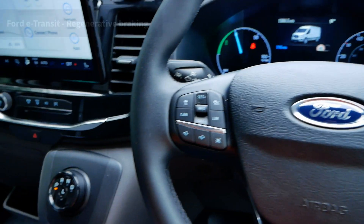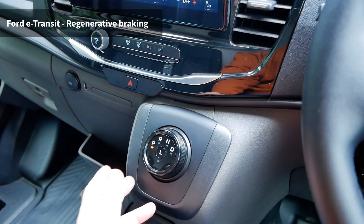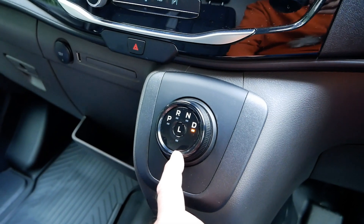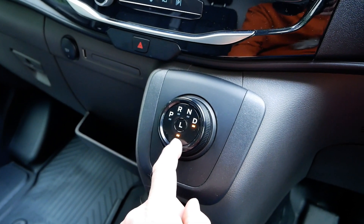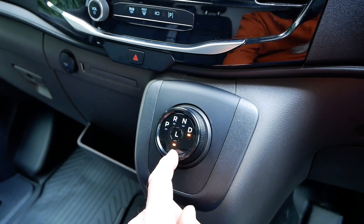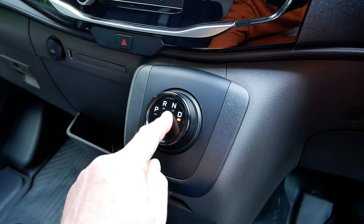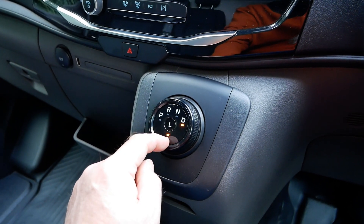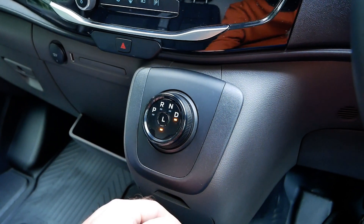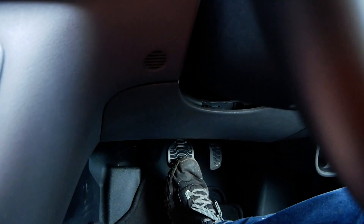For gear selection and regenerative braking: all EVs are automatics with a single-speed gearbox since you don't need gears without an engine. On this you've got Park, Reverse, Neutral, Drive — you drive it like an automatic. What Ford have done is give you an L mode which increases the level of regen braking. A lot of traditional manufacturers do similar — they call theirs B mode for braking — Ford calls it L for low range. You can toggle this on and off while driving. It's quite strong regen, not quite one-pedal driving but not far off.